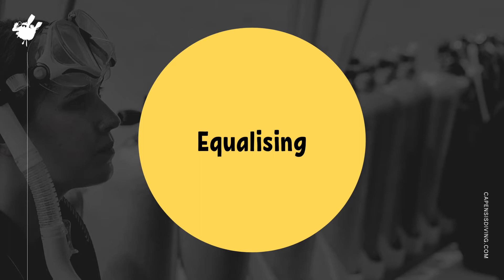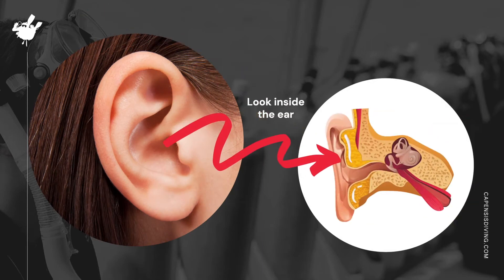If you have ever flown in a plane or driven down a mountain pass, you would have felt as if your ears were blocked, and possibly some slight discomfort. But why does this happen and how does equalizing our ears fix the problem? Let's have a look inside our ears to see what is happening behind the scenes.